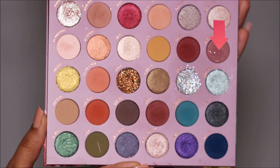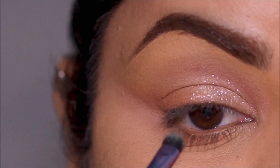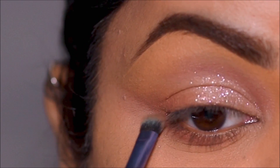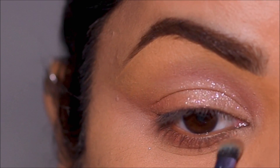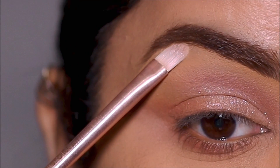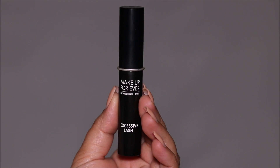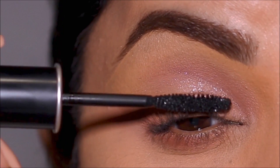With another flat fluffy brush, I'm going to smoke out Amythrine in my lower lash line. Then using Moonstone, I'm going to highlight my brow bones. Then it's time to finish up — I'll curl my lashes and apply a coat of mascara using the Makeup Forever Excessive Lash mascara. Of course, if you prefer you can also use false lashes.